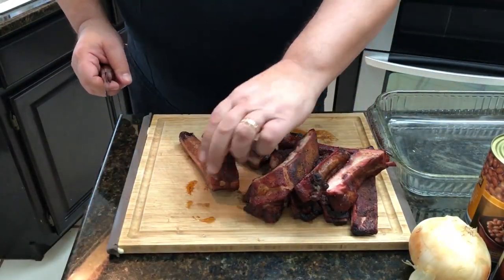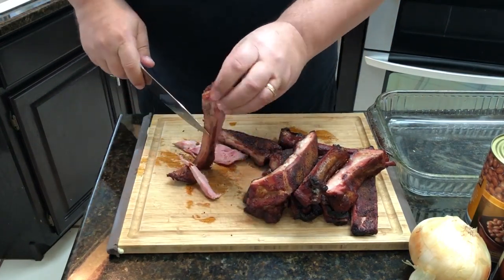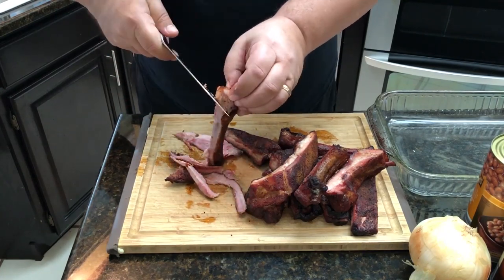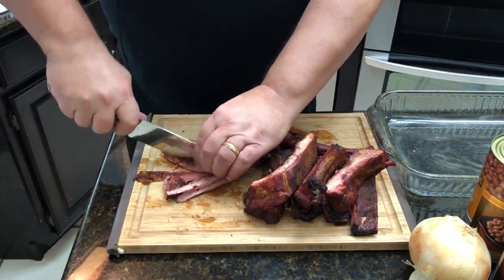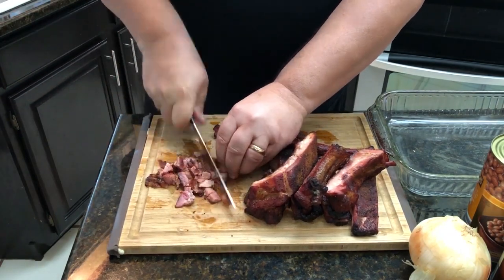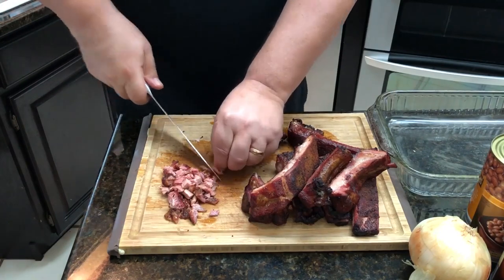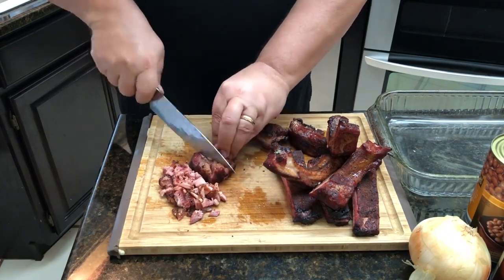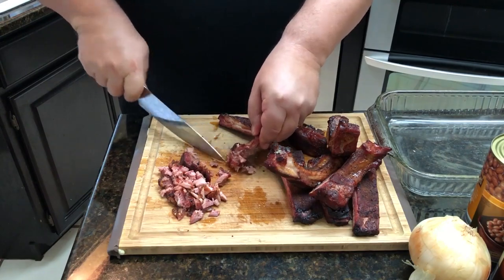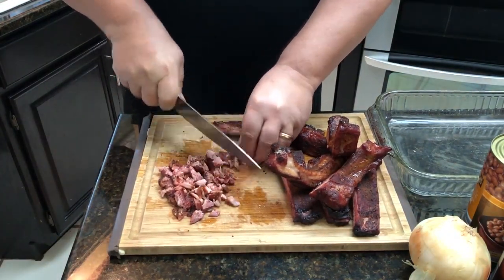We're gonna cut up the rib meat, add it to the beans with some onion, and then top it off with some Running Wild Pork Candy rub — that's it, that simple. Now it's time to start chopping up this meat and getting it off the bones. Just make sure you don't get any big chunks of cartilage from the ribs. You don't want somebody biting into their beans and getting a chunk of cartilage that could hurt a tooth or that they have to spit out. Be very careful when cutting it up, and make sure you cut it into good-sized smaller chunks so it can mix in really well with the beans.